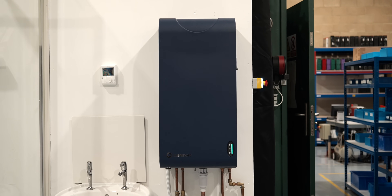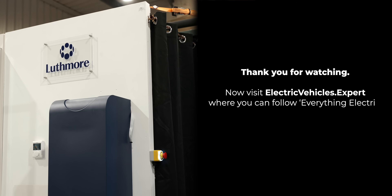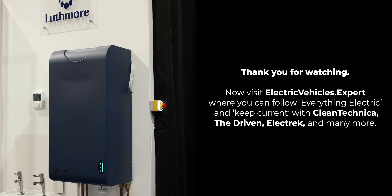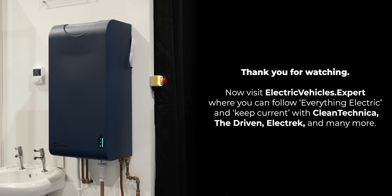What we've seen today is a really cool and elegant solution — especially if a heat pump isn't exactly right for your property — that ensures you can still have powerful hot showers. That's all we have time for today; please leave a comment, like and subscribe if you enjoyed the episode. Visit electricvehicles.expert where you can follow Everything Electric and keep current with CleanTechnica, The Driven Electric, and many more.